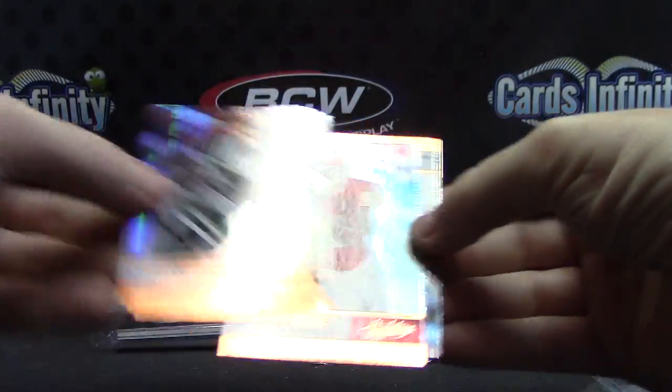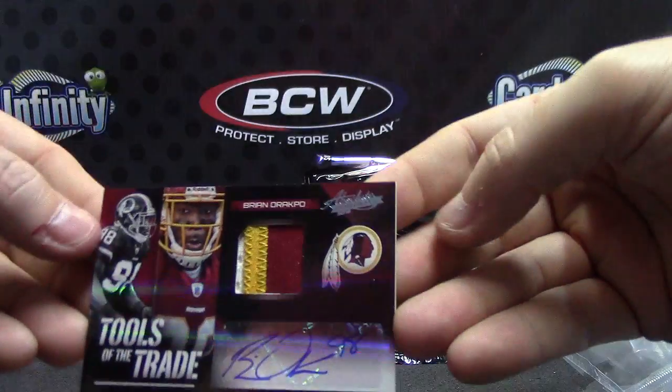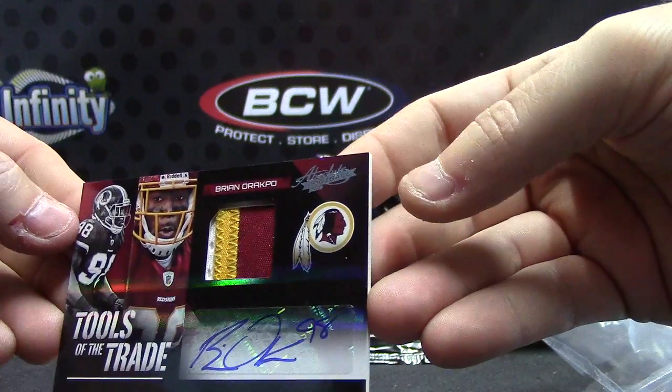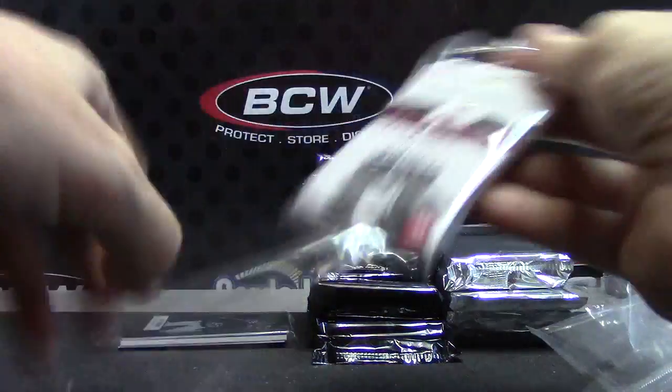This might be a medium one. Sean, Deebo, Austin, Harrison — no, it's a patch. Tools of the Trade — Brian Orakpo — patch autograph. That was 25 of 25. Last one, stamped.